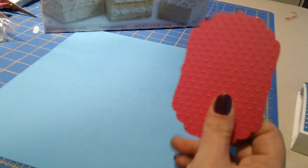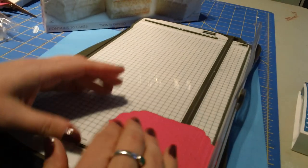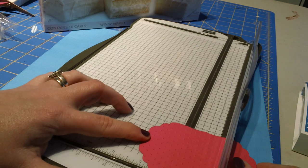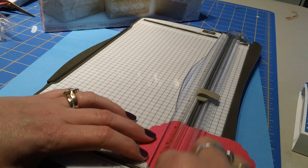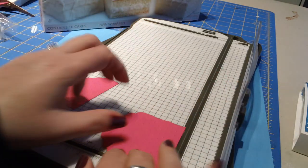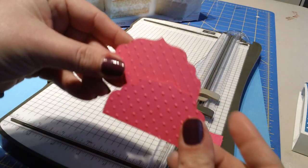Then I want to trim my label down so that it will be tabs. To do that I'm going to pull my trimmer back up and we're going to cut this label down to one and a half on each side. Come to my trimmer and go to the one and a half line here. Make sure you get this fairly straight. So there's one - and then we'll do the other one by turning the label around. This gives us two tabs, all ready to go.